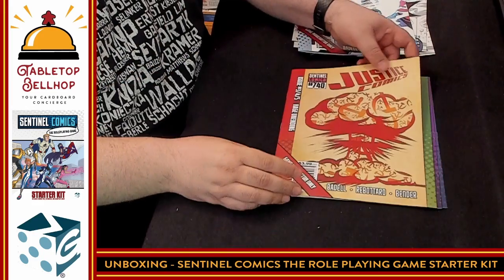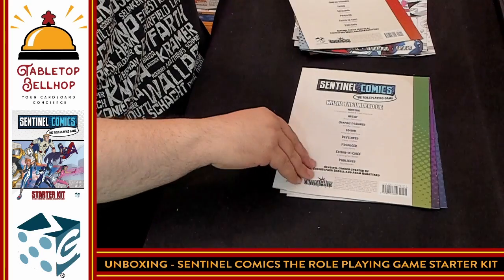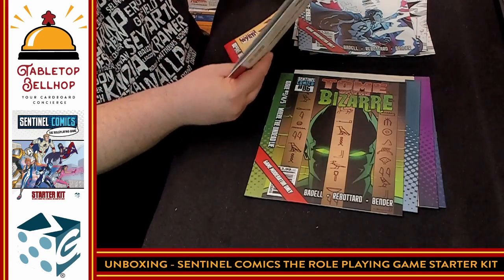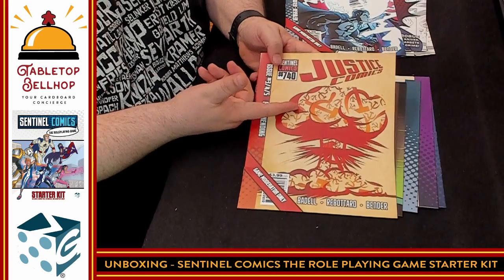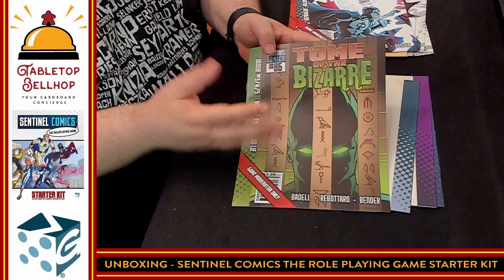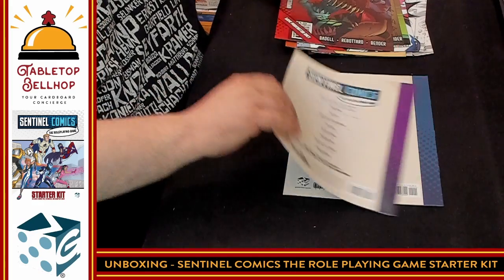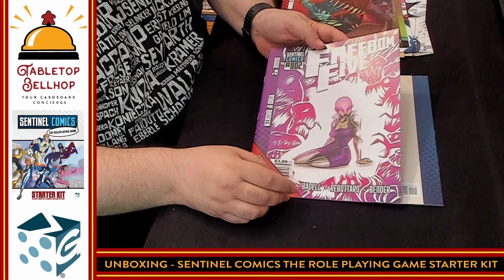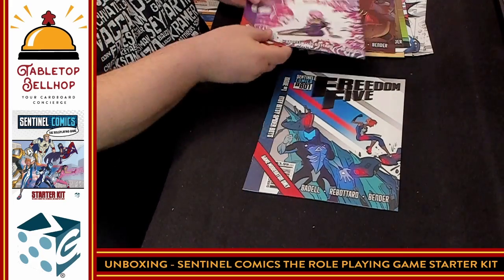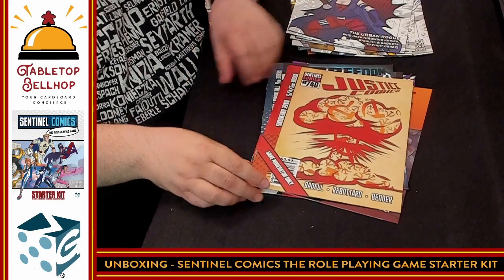We have another adventure — Issues Three, Four, and Five: Rage Unending of Justice Comics. Then we have Where the Undead Lie, Tome of the Bizarre. It looks like we're going for different themes — a very anti-communist theme, a macabre horror story, a lost world scenario, and then Void If Broken and Itsy Bitsy Spider Bots. So hold on — one, two, three, four, five, six full adventures. Six. That is impressive.